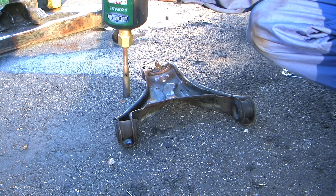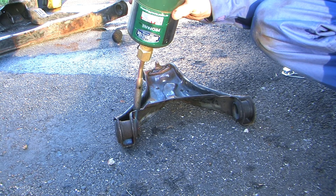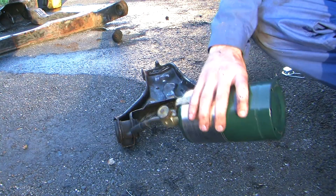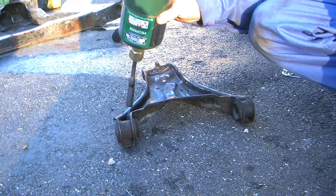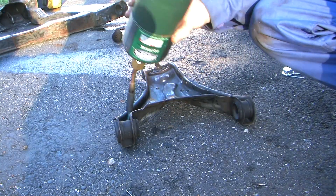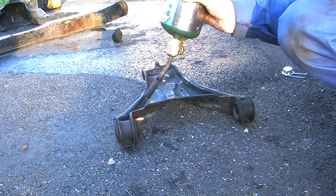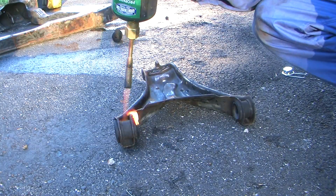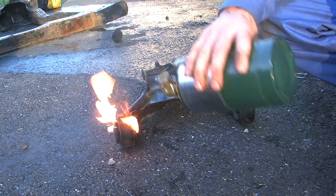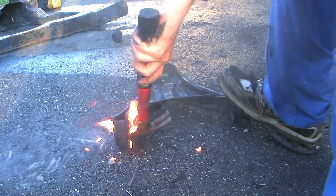As you can see, we just want to move the torch all up and down the sleeve, get it real hot, coming in on the inside and outside. Heat it all up pretty evenly. Usually once it catches fire, that's when you know it's about ready to pop out — sometimes they actually pop out on their own.